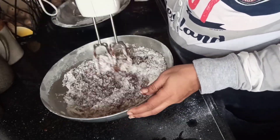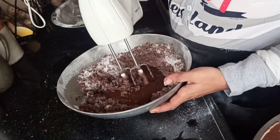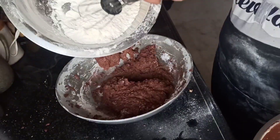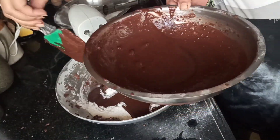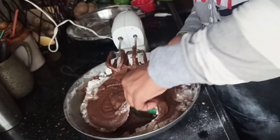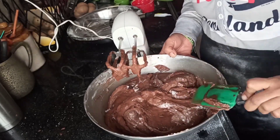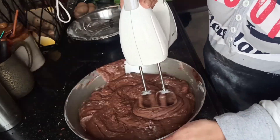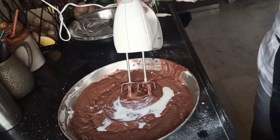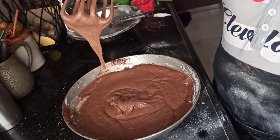Meanwhile, do not forget to preheat the oven. Keep mixing until the whole mixture gets nice and smooth, but keep adding liquid little by little — otherwise everything will blow up and make a big mess. Use the cut-and-fold method as you go. It will take a lot of time because it's a huge batch of cake. Add curd and milk in equal proportions to reach the perfect dropping consistency.